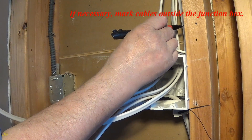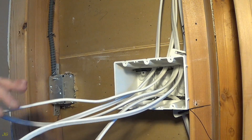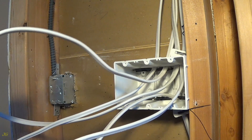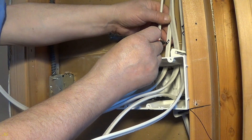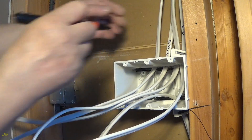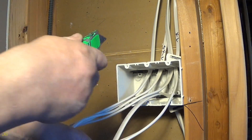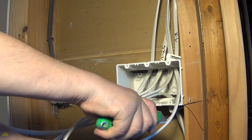If necessary, mark cables outside the junction box. Remove the cable sheath.